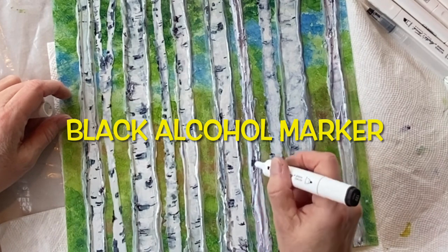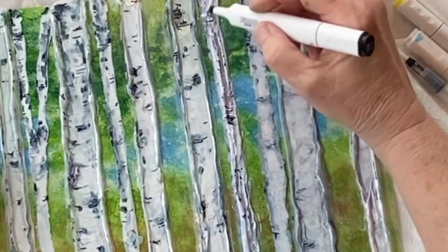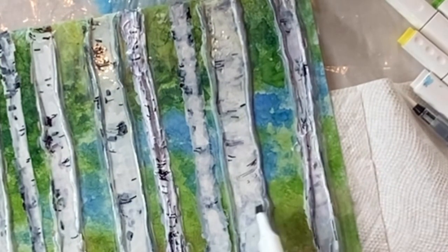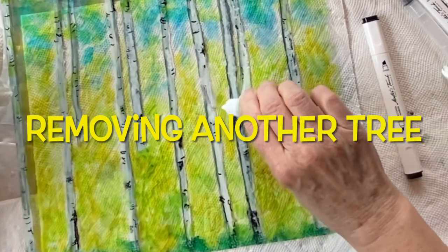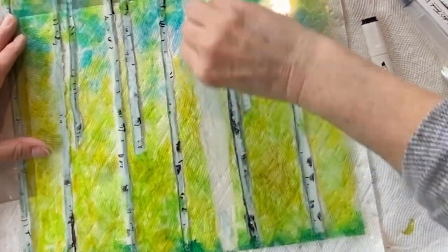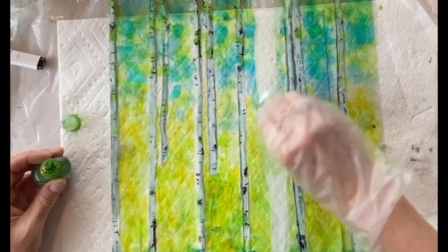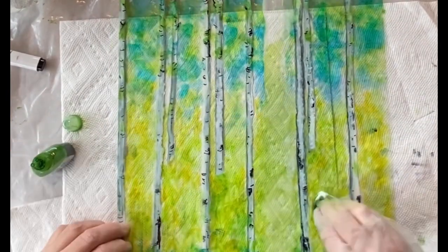So I'm taking my black alcohol ink marker pen set from Master's Choice from Hobby Lobby and putting in the black lines characteristic of birch trees. Sometimes I put them in and then take the blending pen and smooth them down — I'm trying to give this a cylinder, a round feel because these trees are round. Here I am taking out another tree. You can see just how easy it is — hold it up to the light to make sure there's no residue, then go back over it with green and blue ink to fill it in.